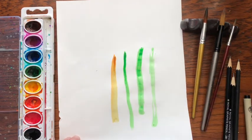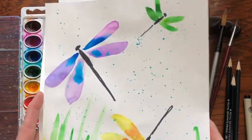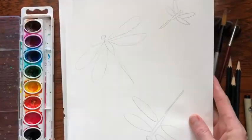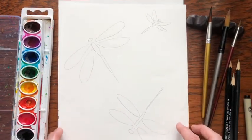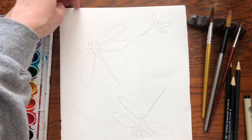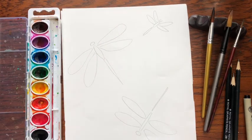Okay, let's get started. We are going to make these beautiful dragonflies. What you'll need is some paper and a pencil. If you want to use a marker to trace it before you paint you can, or you can just use the pencil and paint. So let's get started.